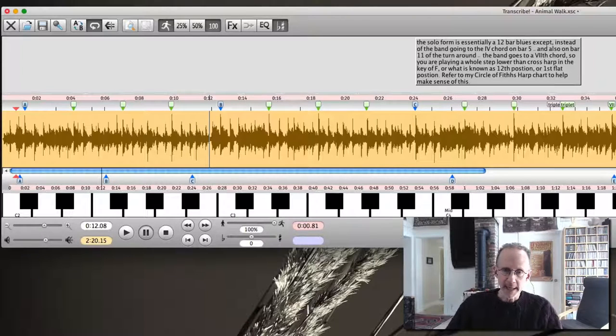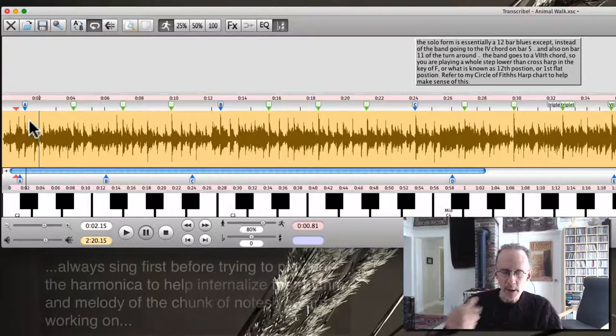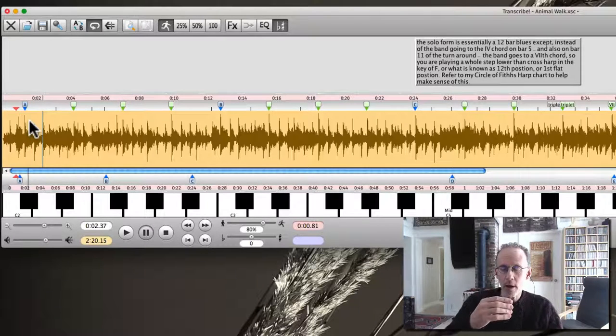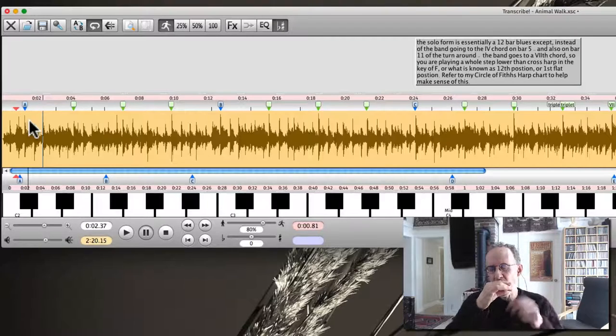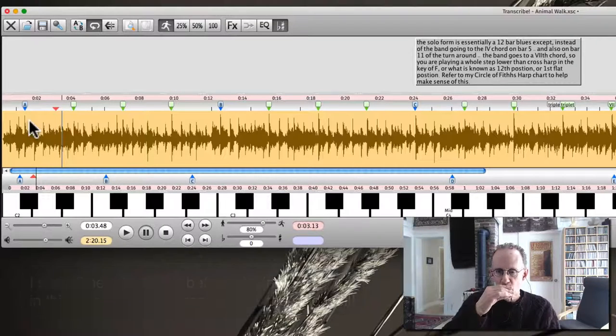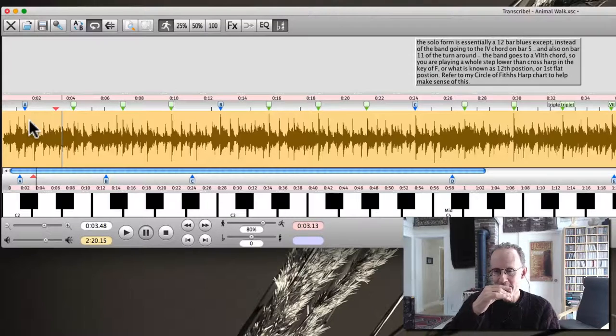He repeats the head again here — so 4 bars for the head. That's a lot of information already, so we'll slow it down to 80%. We'll just get that first part, and I'll sing it first. That's all octaves: 1-4, 2-5, 3-6. There he's playing octaves again — that would be 2 to 5 draw, then 2-5 blow, 1-4 draw, and then back to 2-5 blow.